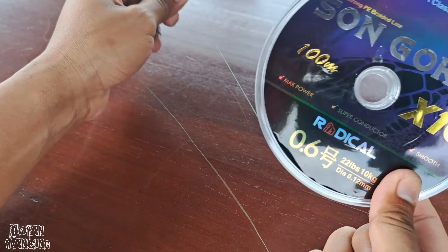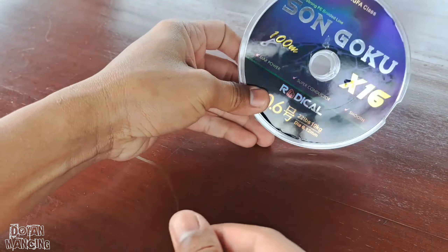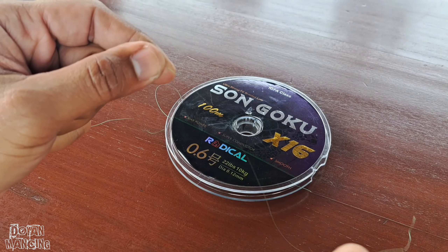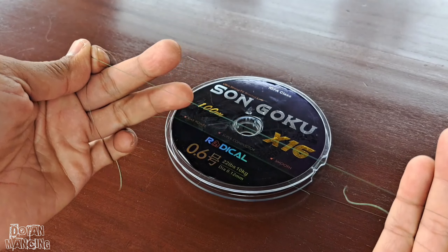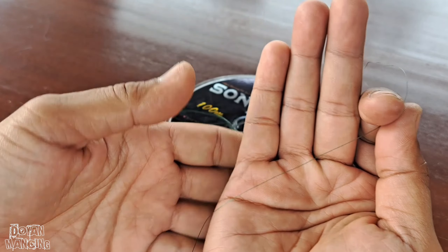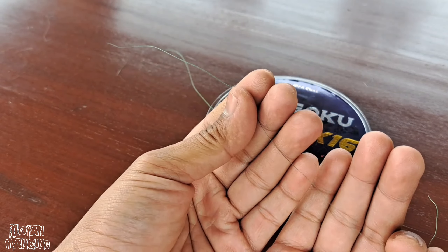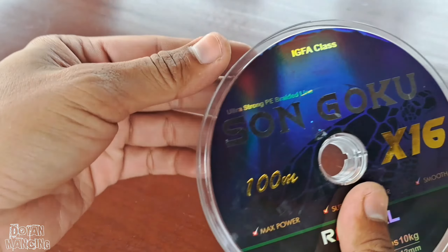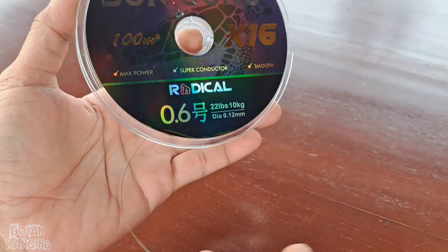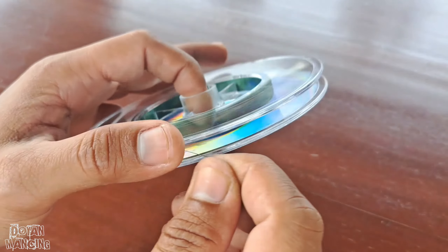Saya biasanya kalau PE untuk casting ultralight itu pakai 0,8 dari Piranha, 0,8 dari Jabrik. Ini PE yang terkecil. PE-nya sekecil rambut, teman-teman. Ini benar-benar PE terkecil yang selama ini saya beli. 0,12 — lebih kecil sedikit dari Jabrik yang saya pakai 0,16 dan Piranha yang 0,14. Yang jelas, ini PE terkecil yang saya beli.